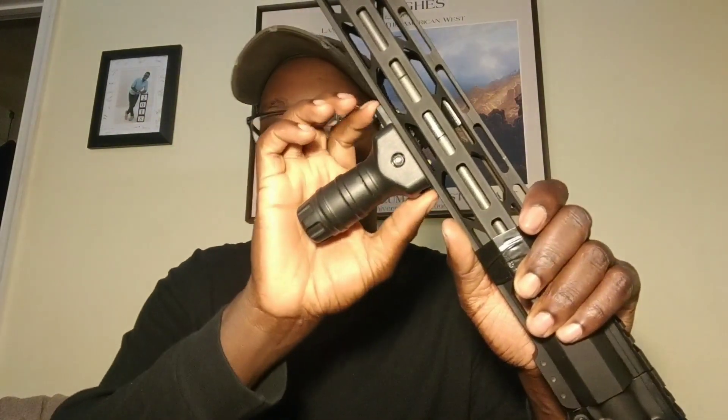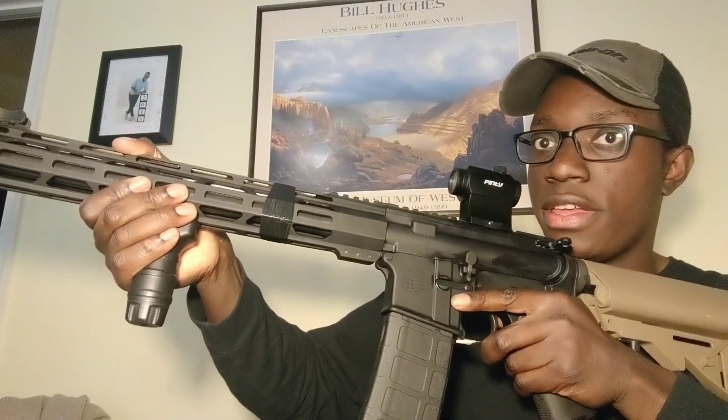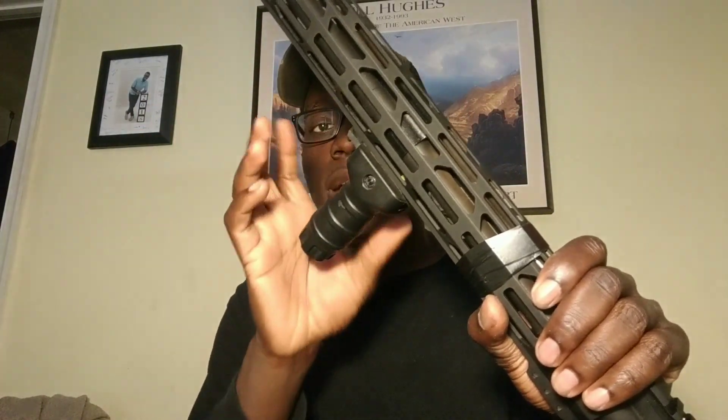I bought a very short M-LOK rail section to put this foregrip on. When I shoulder the gun, I grip it in a C-clamp — I pull it back into my shoulder when firing. You can buy those angled foregrips just for C-clamping, but they don't have anything extending down. I wasn't a big fan of those.